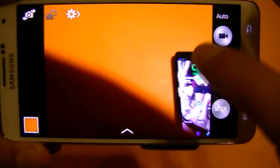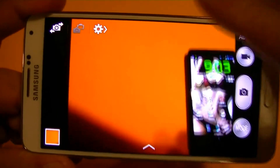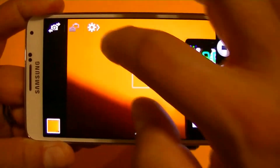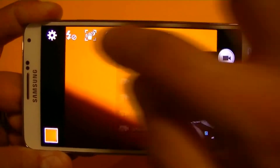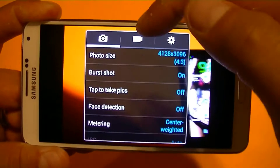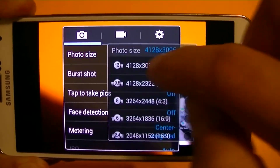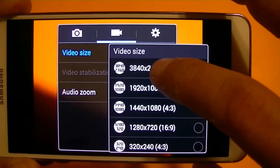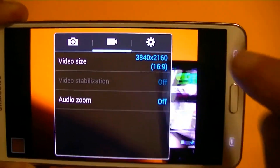The other thing is with the Note 3, you can actually record with both cameras at the same time — the rear camera and the front facing camera. To access the settings we click right here and we get different settings. We can change the recording mode and get access to other settings. As you can see, we have up to 13 megapixel here with the Note 3. As far as video, we get 1080p, but this phone also offers 3840 by 2160 — that's higher resolution than 1080p, which we don't have with the Motorola.